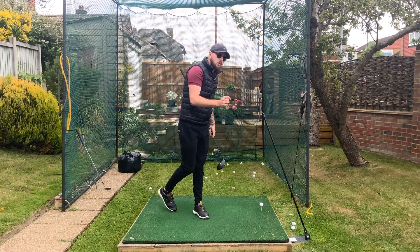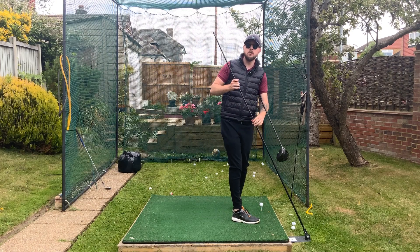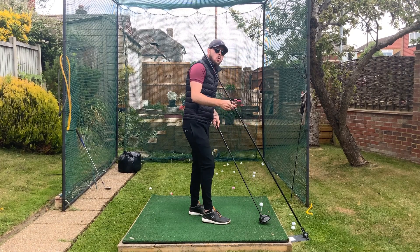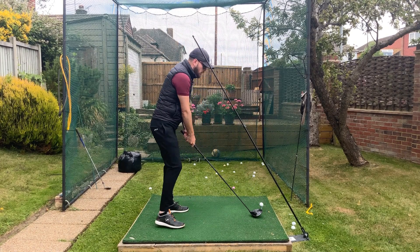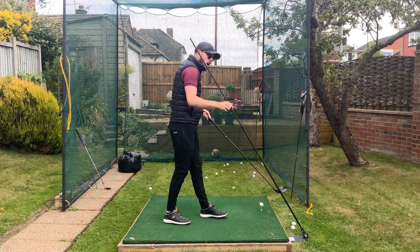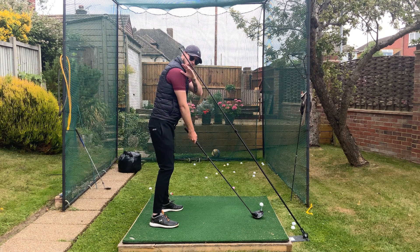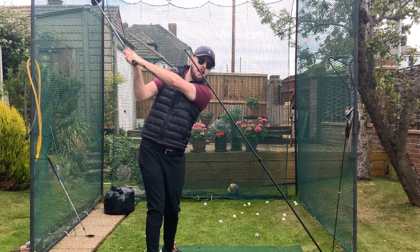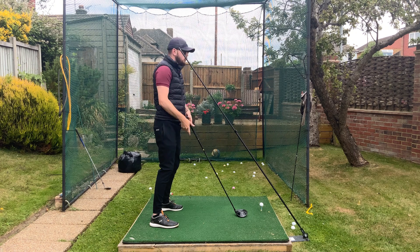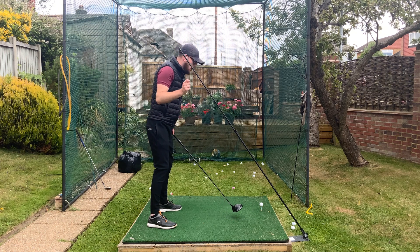If you want to guarantee a good rep every time in practice, use a swing plate with the extension attachment — or even a long alignment stick — set at an angle to block your hands from traveling too high. Position it so it's covering your right shoulder. If your hands go vertically up, you'll hit the stick. By getting that big full turn with the back belt loops of your trousers pointing down the target line, you'll naturally miss the stick and get into that deep hand position we see Rory McIlroy in.